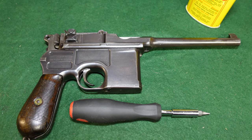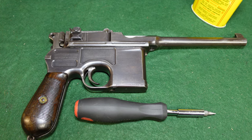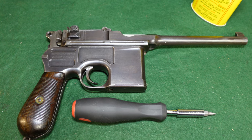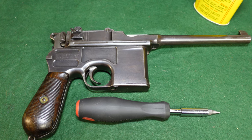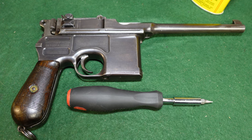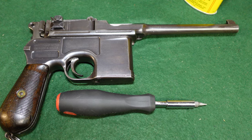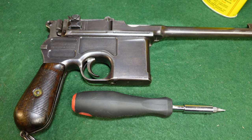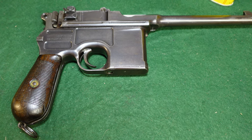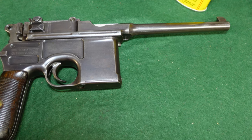Hey guys, welcome to another video from Historic Militaria. Today we are going to be looking at how to disassemble a C96 Mauser Broomhandle. It's a pretty straightforward process — we're not going to disassemble this gun into every single little piece. This is going to be a very basic field strip. You certainly can take your gun apart more, but I will warn you it can be pretty tricky. There are a couple of strong springs inside that you really don't want to mess with unnecessarily.